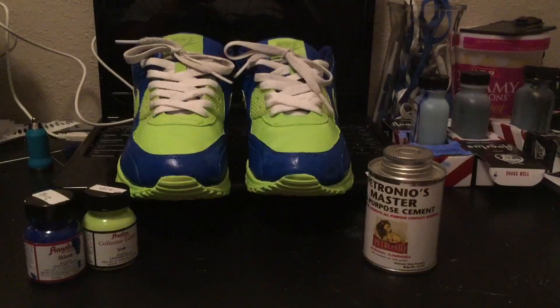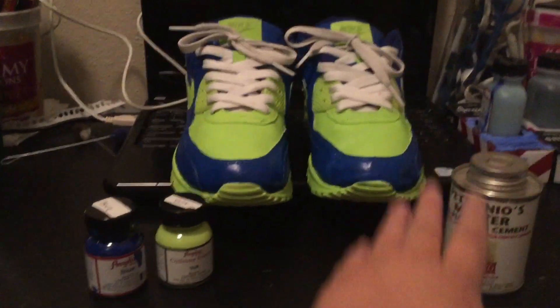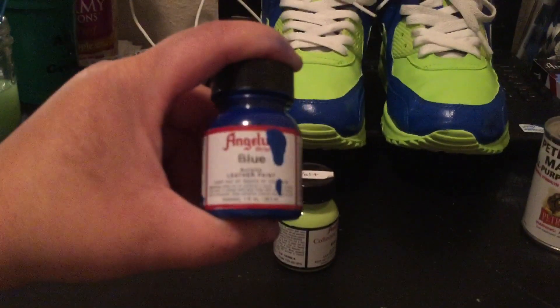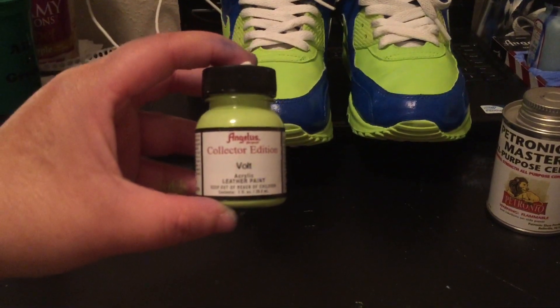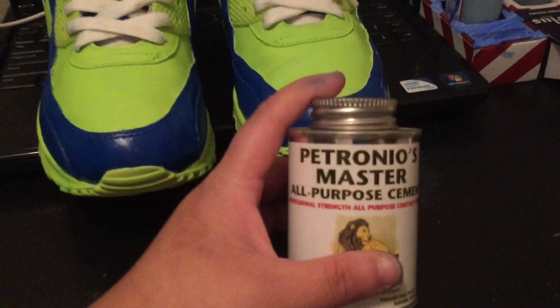You can see the shoelaces here — see how dirty they were, unclean and everything. Now we're getting into the actual custom overview. I'm gonna show you all which paints I use. I use the Angelus Direct blue acrylic leather paint — you can get this for $2.95 on angelusdirect.com. And I use the Angelus Direct Collector's Edition Vault acrylic paint, which you can get for $5.95 on angelusdirect.com.